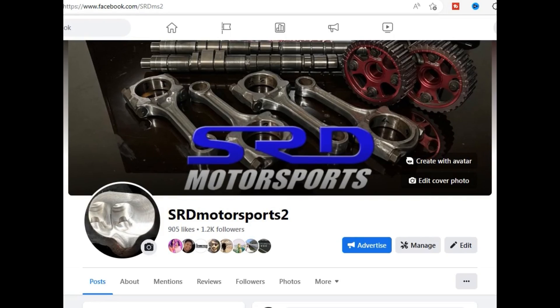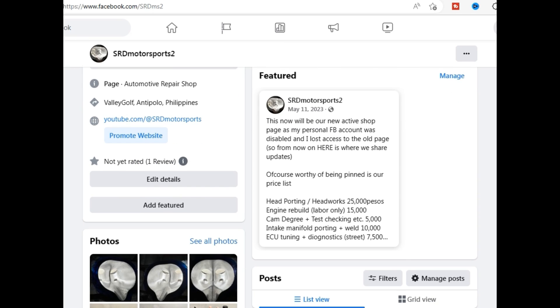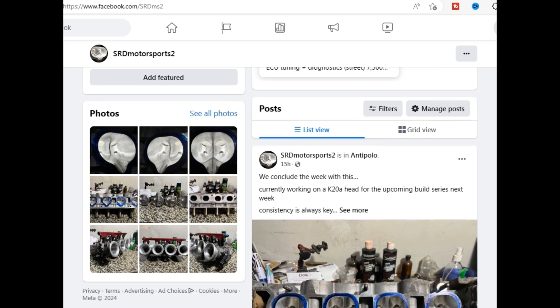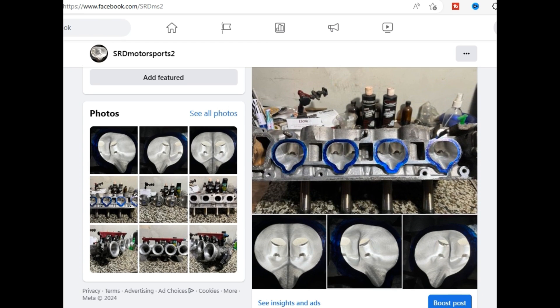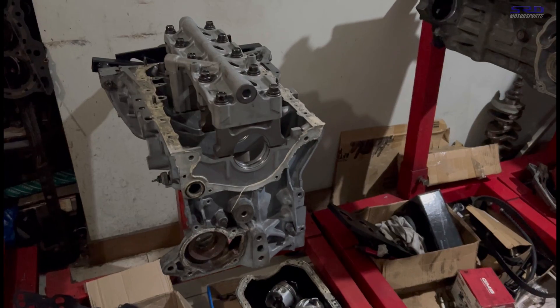First things first — my personal Facebook got hacked so I lost control of the old page. This is the new page; of course the link will be in the description below so check it out, you gotta follow it. We've got the price list there for all the work that we do, from porting to engine building to tuning. You can check all the posts there — a lot of people PM or DM me with questions and I try to answer them.